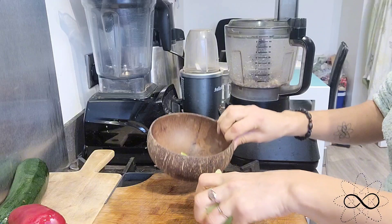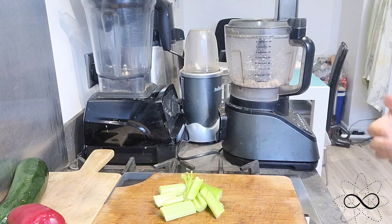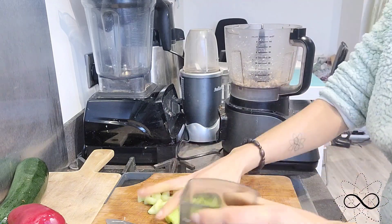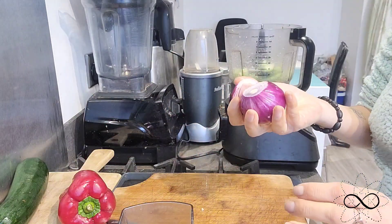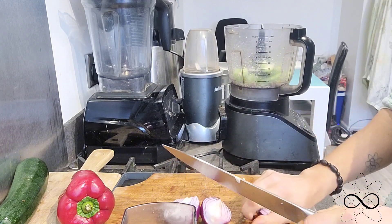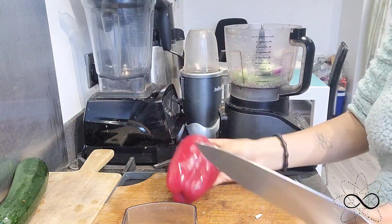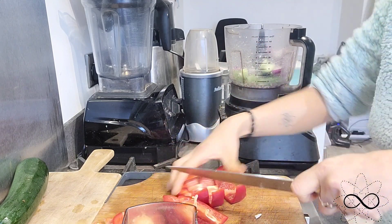Then we're going to put the other ingredients in. You can mix and match however you want depending on what ingredients you've got available. I've got some celery here, so I'm just going to chop that up inside the food processor. Then I've got a red onion — it's quite small, I've got one and a half — and then a red pepper, which is also going in.